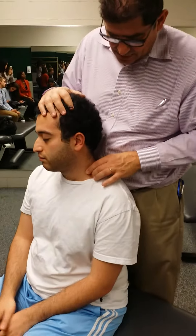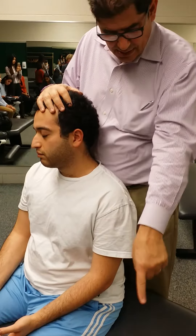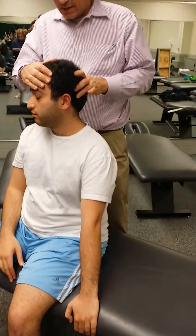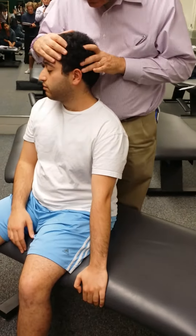Posterior, middle, posterior. Take that hand, grab the table. Let's do an anterior scalene.